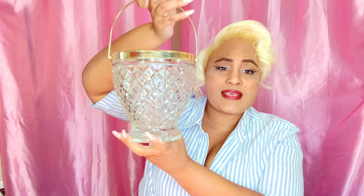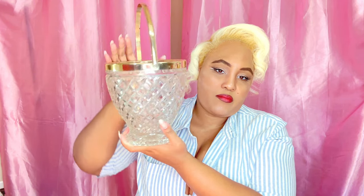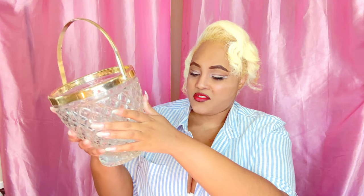Next is this ice bucket — it is very heavy. I thought this would be perfect and pretty to have when I'm serving ice. You guys know I'm extra so I had to get this. It is very pretty and beautiful. I've been so into home decor — I'm surprised I haven't made it a career.